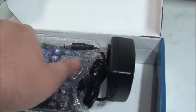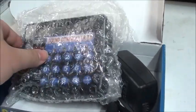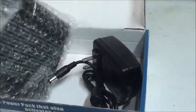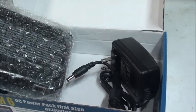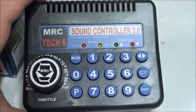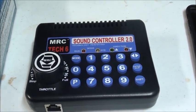As you can see, this is what's inside, and here's the bubble wrap itself with the throttle controller. I'm going to go set this up, and then I'll come back to you, and then we'll get ready for the review.